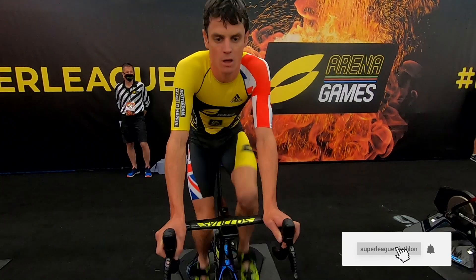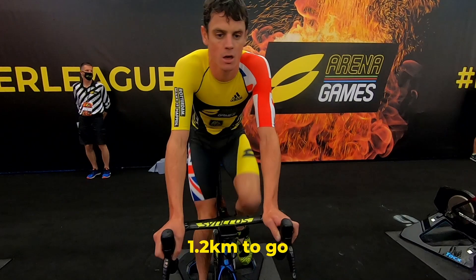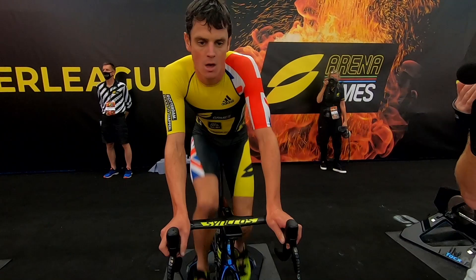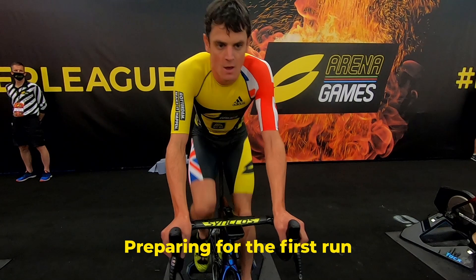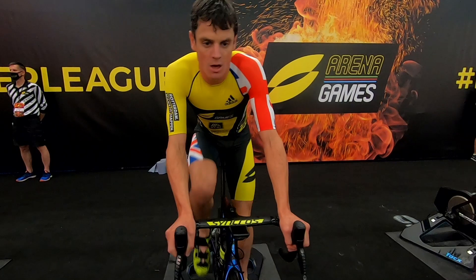The guy is pushing hard on the bike. 1.2k to go, almost into the final kilometer. They're in the lead and almost going into the last turn to the finish, and then they jump off the bike going to the treadmills — and there it's happening.